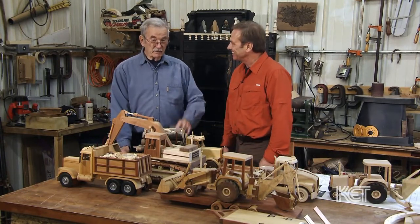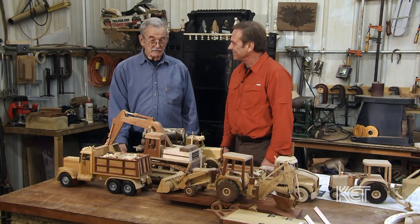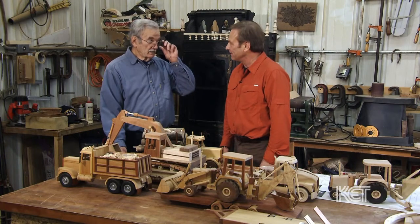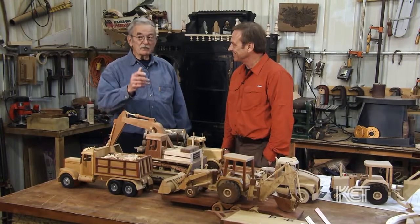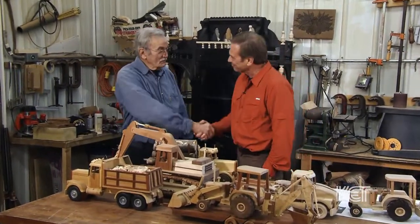I want to say thank you for giving us a great tour of your wood shop and showing us a little bit of how you do it. Well, Dave, I appreciate you taking the time to come down here and feature my stuff, and you're welcome back here anytime. Can I get a free lesson or two? Absolutely. You come down here sometime when the weather's nice and you and I'll build something. I like that idea. Thank you, sir. You are most welcome, Dave.